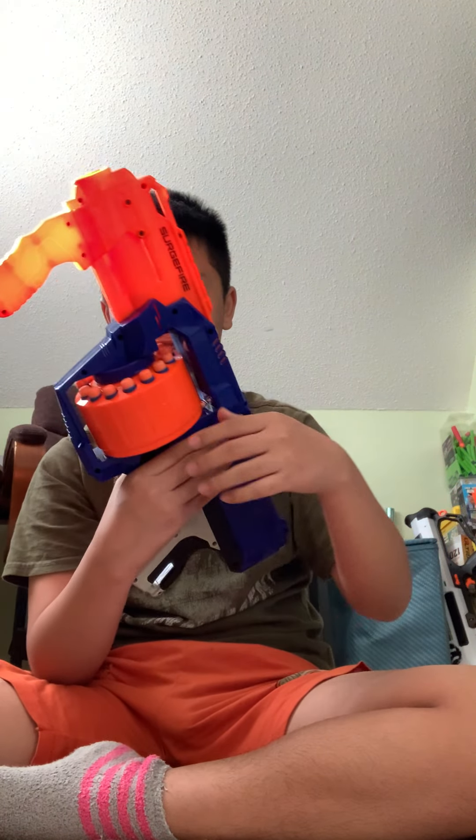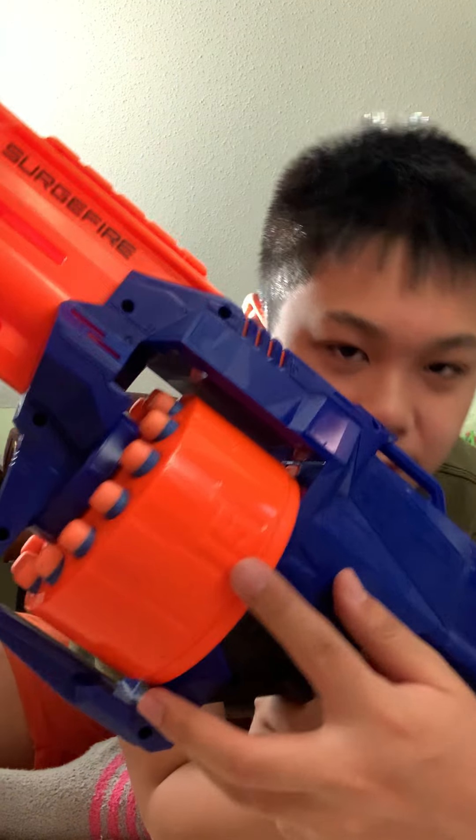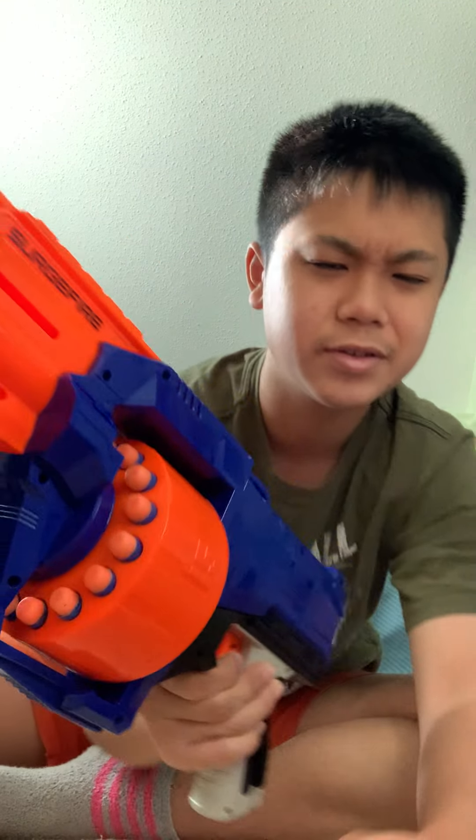They didn't put the Nerf logo on both sides right here, but who cares about that — it doesn't matter. The cool thing I like about the cylinder is the number 15 printed on it, so you know you have 15 darts in your cylinder.